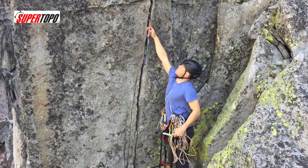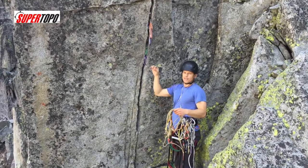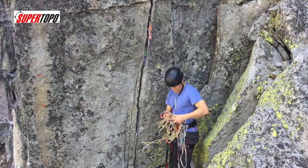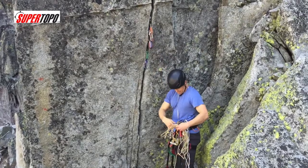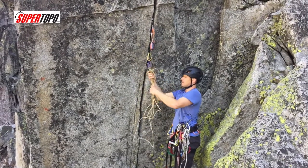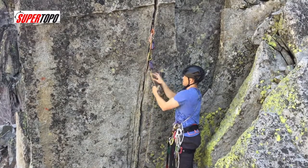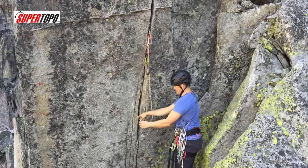On a big wall, you always want to reach as high as you can for the pieces, because by the time we're done, the master point is going to be pretty low — and that's going to make it a lot harder to haul, especially if you're on a nice ledge. If the master point is way down here, hauling is going to be way less comfortable. So I put the pieces as high as I can, clip a beaner to each as high as I can — directly into the cam instead of the little nylon webbing part.